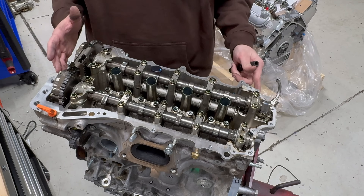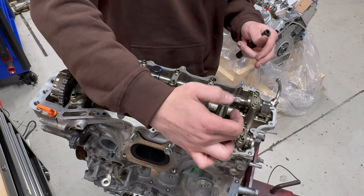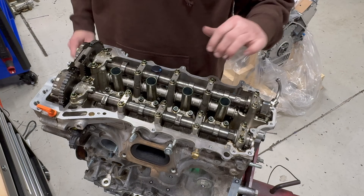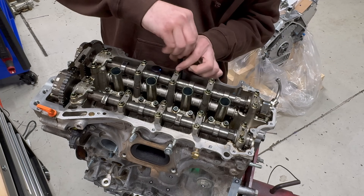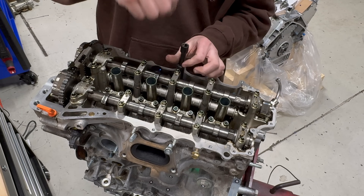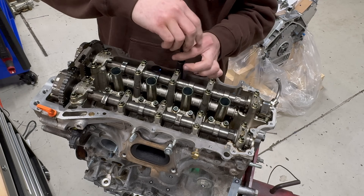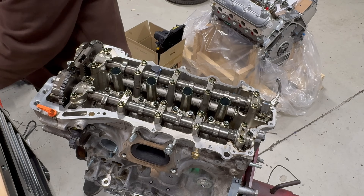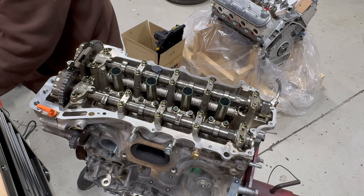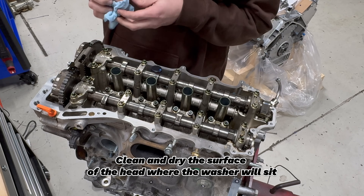We have the motor here. We've loosened all of the factory head bolts and removed the rear DI cap cover to expose the back two head bolts. Now that they're loose, we'll extract the bolts. If you're doing this in a car, you can do it one by one, but if you're replacing the head gasket it's much easier with the engine out of the car. Let's extract this first head bolt.